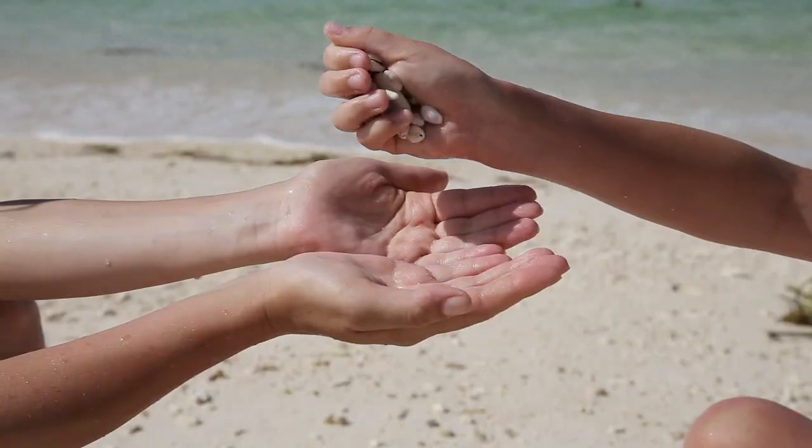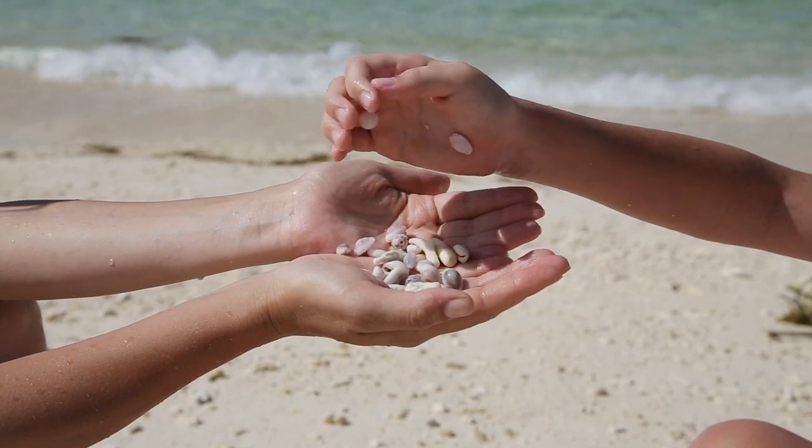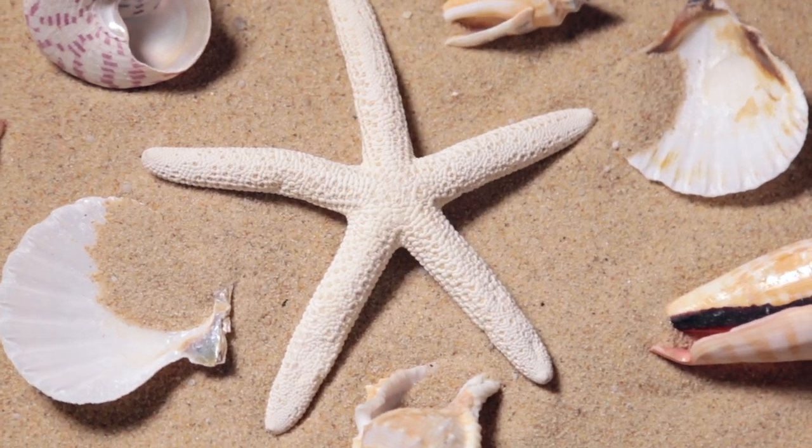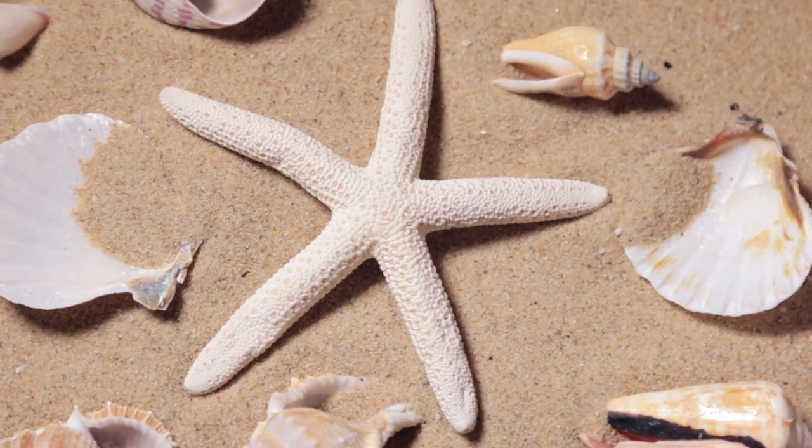Remember when kids used to play outside in the sun? Family vacations on the beach, pockets stuffed with souvenir seashells? But those souvenir memories often got lost or forgotten. Wouldn't it be nice to turn that memory into a decoration? Copy that.